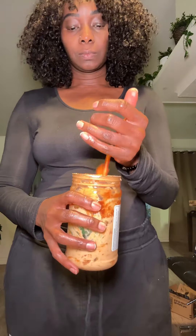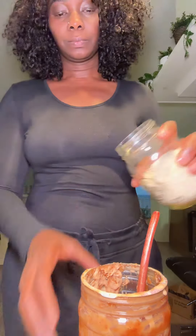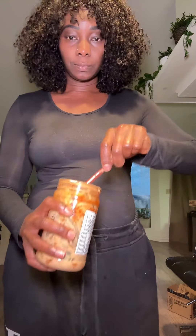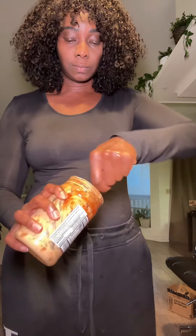Once all the lumps are dissolved, add your vegetables. My favorite vegetables to add are cucumbers and carrots, and also some sesame seeds. Mix all this together — this is one of the most delicious, easy, and healthy snacks.